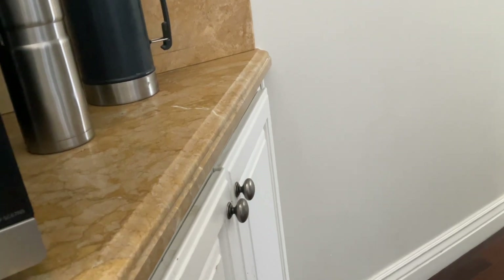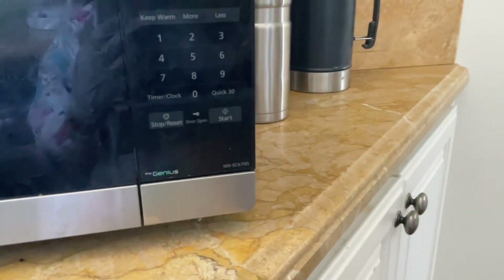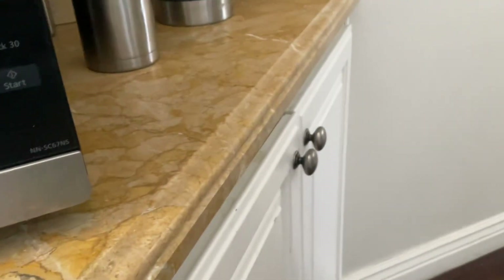I'll microwave it for five seconds first — I don't want it to be too hot. How does this thing work? Let me just figure it out. What if I just press five? Okay yeah. I'm gonna press start.